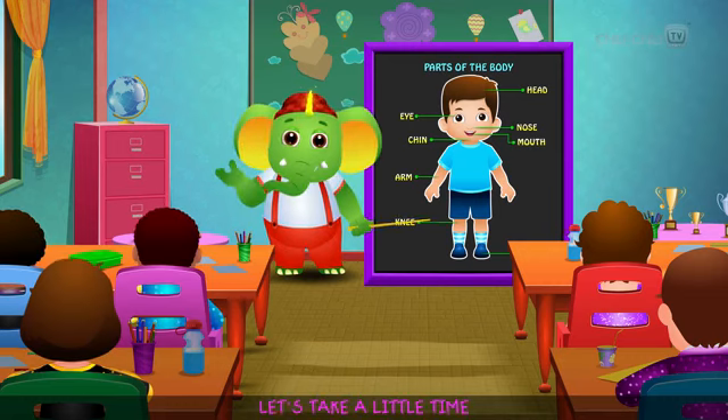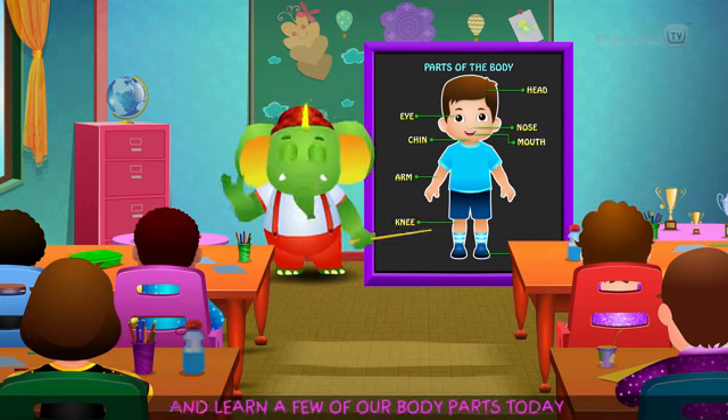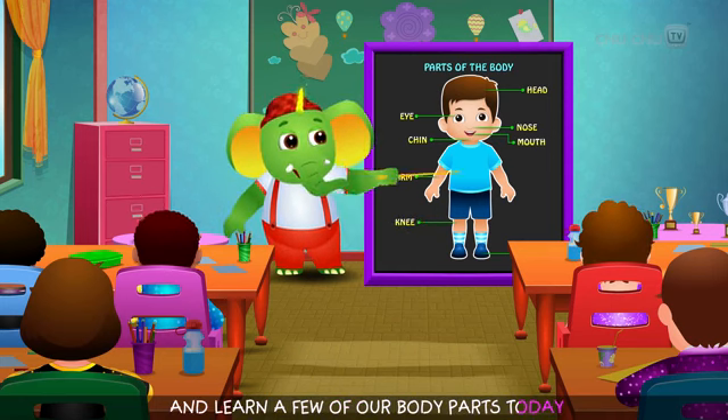Hi kids! Let's take a little time and learn a few of our body parts today!